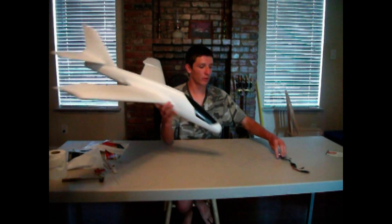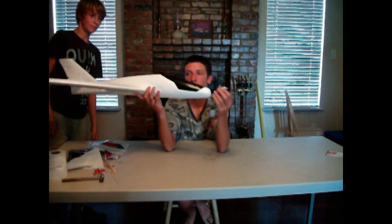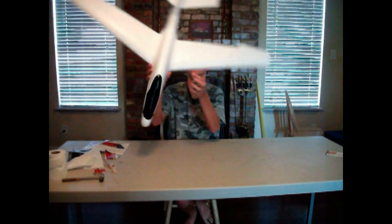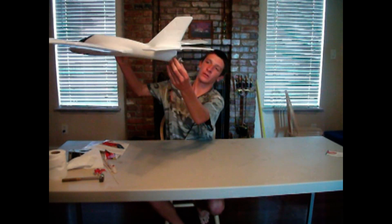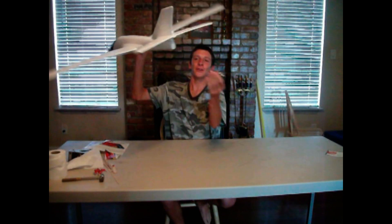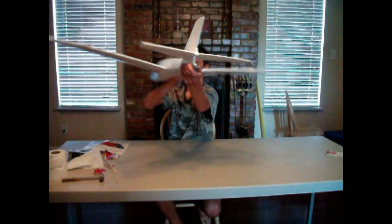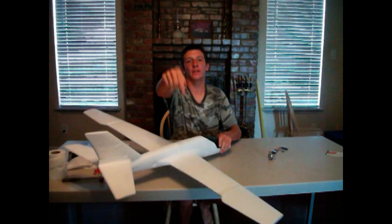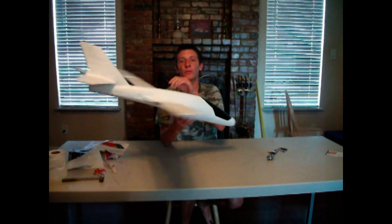Should I put the motor up front like this? Or should I put the motor up top? Maybe my friend suggested putting the motor back here — that'd be pretty cool. So leave a comment down below and tell me where you think I should put the motor: front, top, or back.